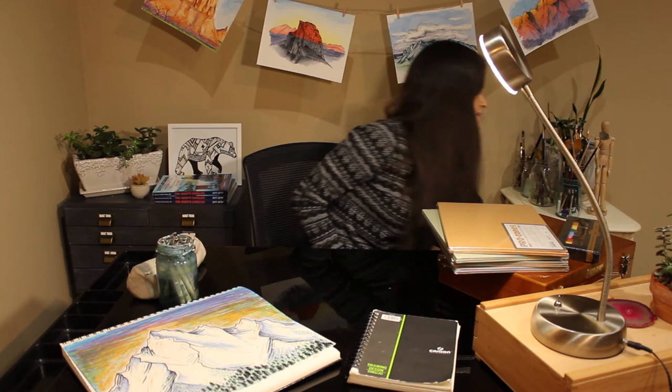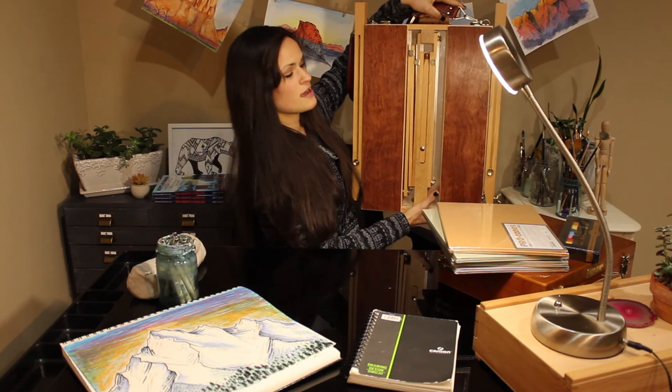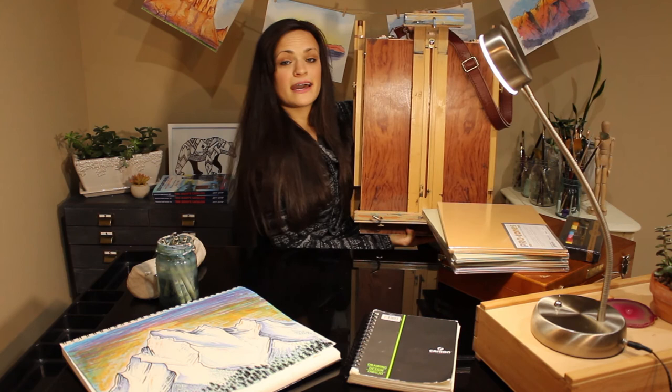I'll also be bringing an easel, which is important. Here is the Paris travel easel — I've had this for a couple of years, brought it out to Oregon and a lot of different places. It sets up really nicely: all the legs tuck away in the back and then it opens up real nice, and it feels like you just created a studio outdoors. That's about everything I'll be bringing to Colorado. Let me know if you have any questions — I'll be periodically checking the comment section. Thanks for watching, guys!